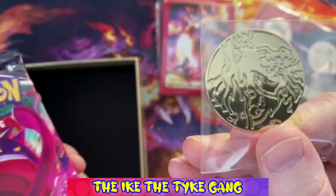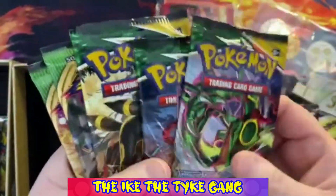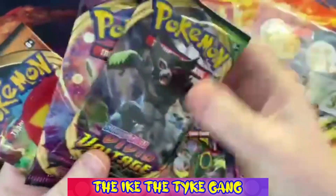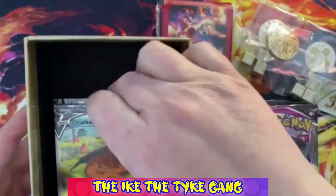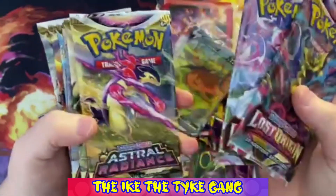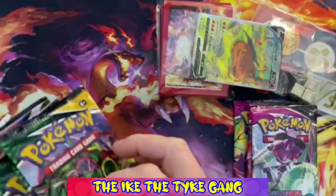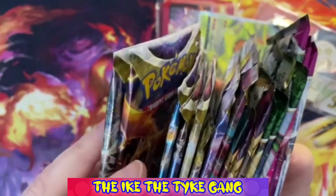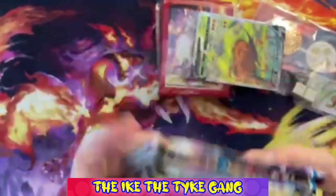There's another coin here - it's a Charizard coin and again it's a metal coin, that is really nice. So here we go - we've got three Fusion Strike packs, three Evolving Skies, two Vivid Voltage, a Darkness Ablaze, Lost Origin, Astral Radiance, and Brilliant Stars - all great packs. With the exception of the Fusion Strike, I absolutely love all of these. Let's just see how many you get: seventeen packs, which seems like an odd number.